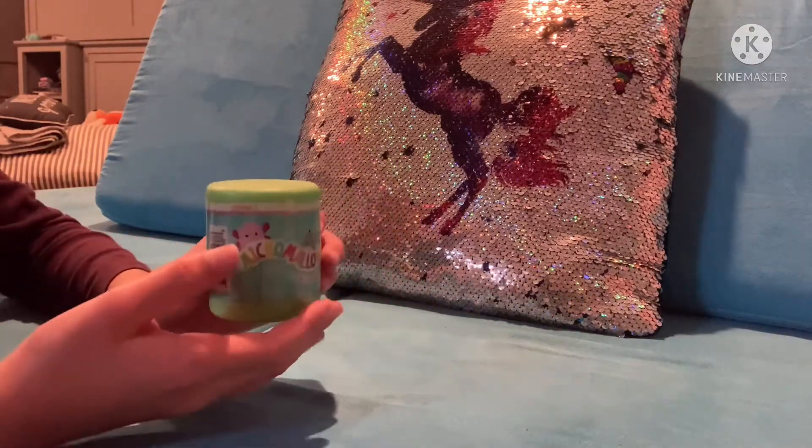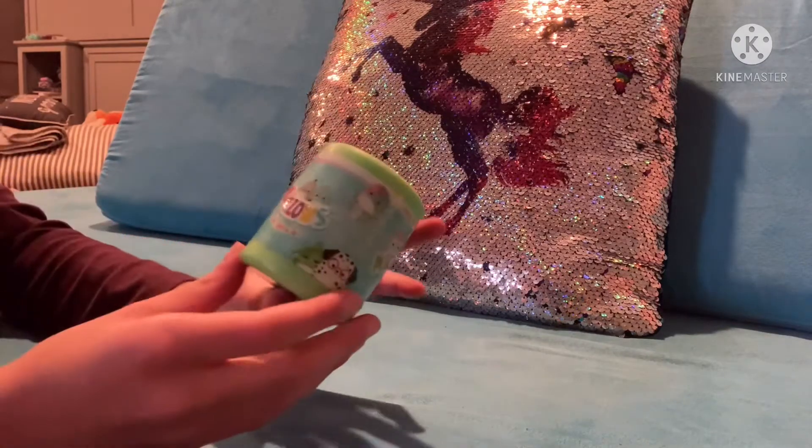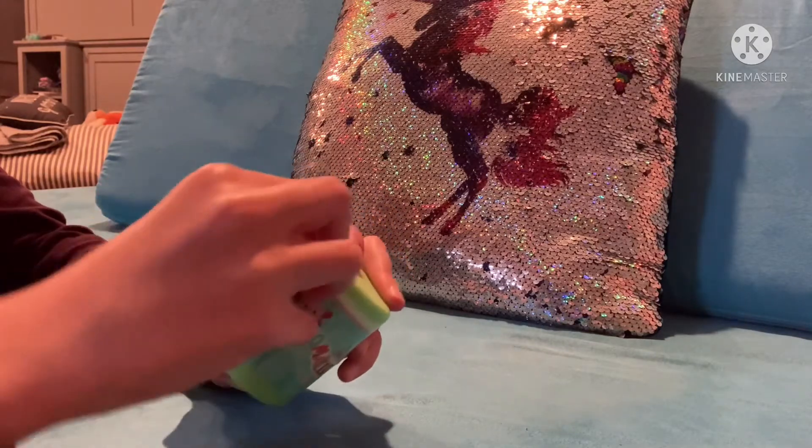Let's get started. Looks like this is Series 2. I think they're from the same brand as Squishmiles, which I'm a huge fan of. I love them. Let's see, how do we open this?